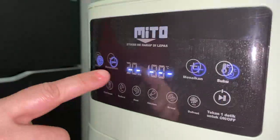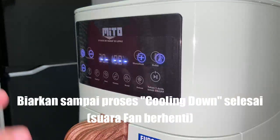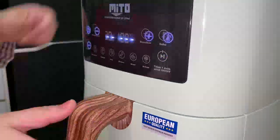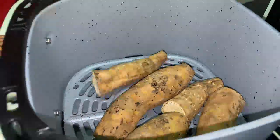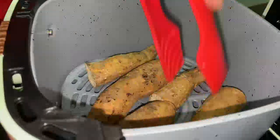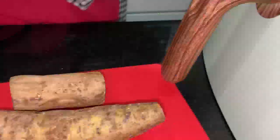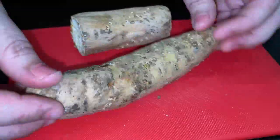Oke teman-teman, ini kan udah matang ya. Kita diamkan dulu sampai suaranya hilang, baru kita buka ya — kita cooling down. Suaranya hilang, kita buka. Enggak panas ya teman-teman. Bismillahirrahmanirrahim, kita lihat.